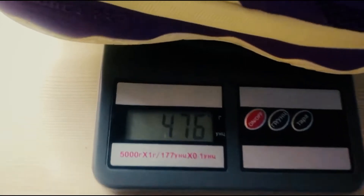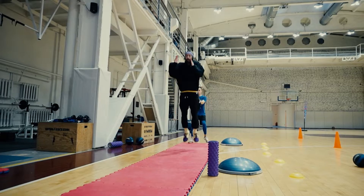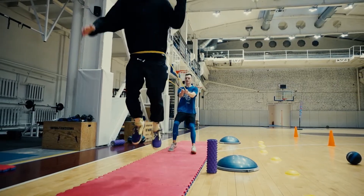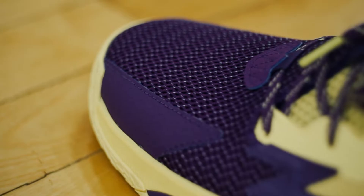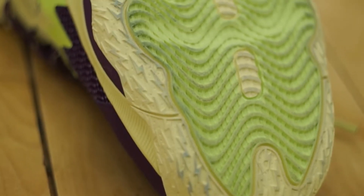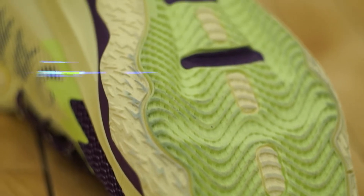Each shoe weighs 476 grams or 16 and a half ounces for size 12 — not going over 17, so it's a pass. Durability-wise, the upper material is sturdy and tough — tough as the fourth-quarter KO. The outsole is hard enough to hold for a season of outdoor play.